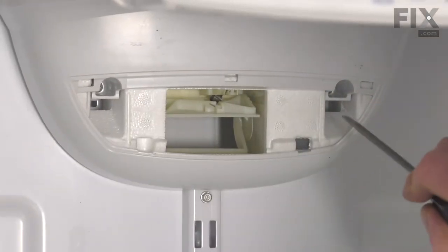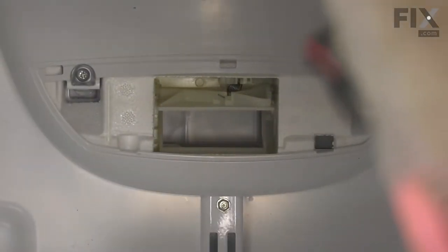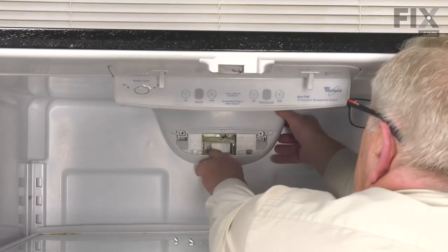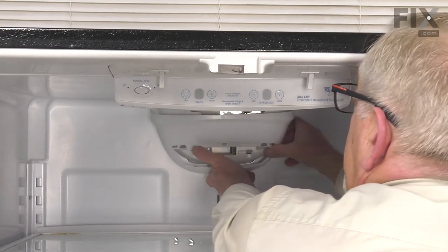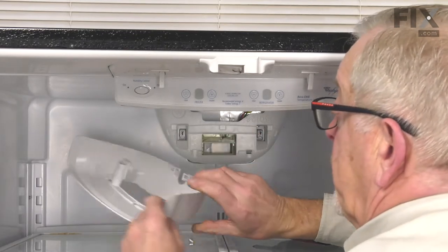The main cover is held on with these two screws — those are a number two Phillips head screw. With the screws removed, we're going to just tilt that cover slightly forward, then lift up the center at the bottom to release these two tabs, and we'll set that aside.